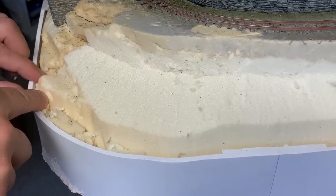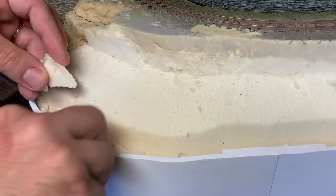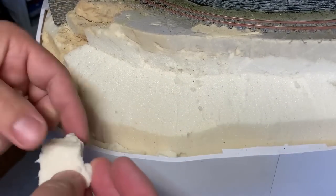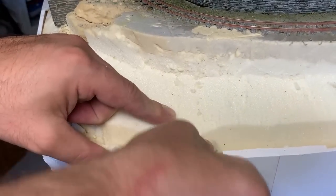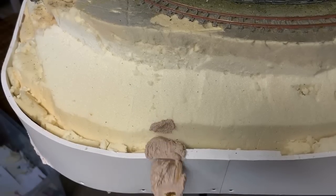The foam is looking much better now, but there's a big gap between the landscape and the Foamex edge. So I'll fill this as much as I can with scrap foam offcuts. The foam's quite flexible in thinner pieces, so it's easy to fill most of the gap up. And it's recycling waste, and it's keeping the layout lightweight. When you think about it, it's a brilliant idea.